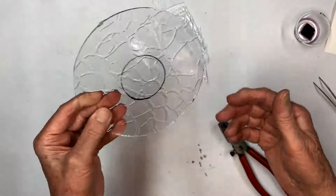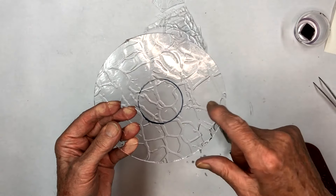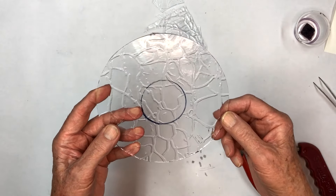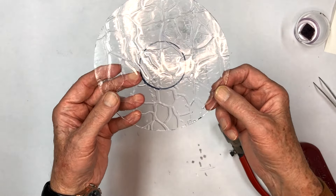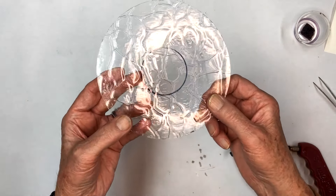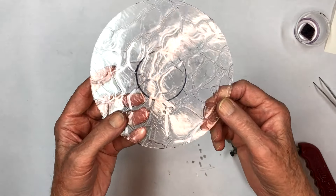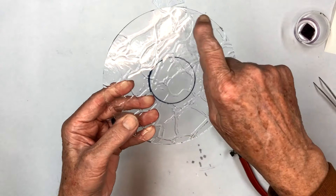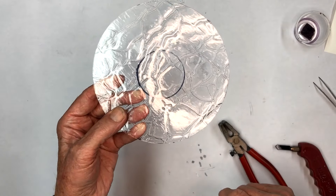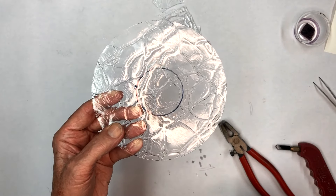We'll cut all the circles up, then start with the first one and decorate it with the frit. I'm going to show you how to use all of these different materials. After we get them all done, if you'd like to send me a comment, tell me which one you like best. I'll hit this with a grinder really lightly, and when I come back we'll have it set up and go ahead and put our frit on using a little plastic spoon.